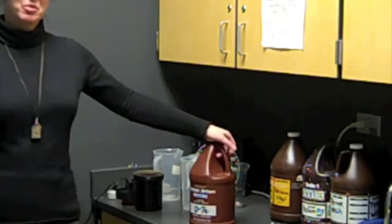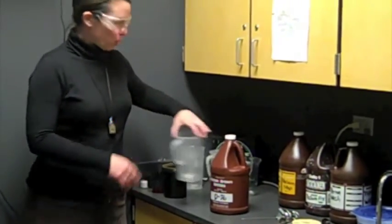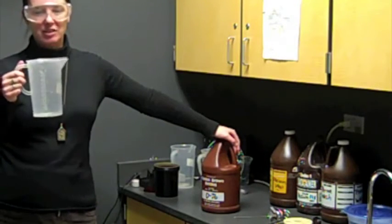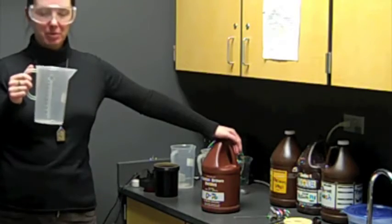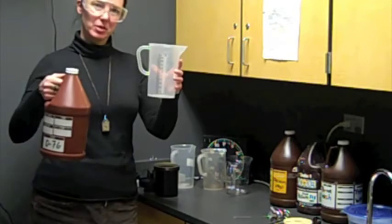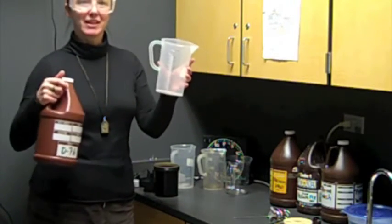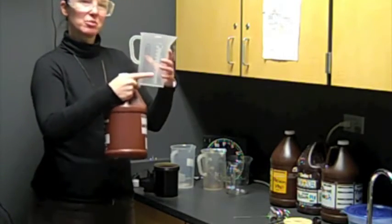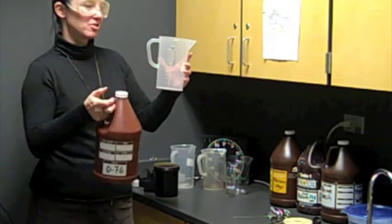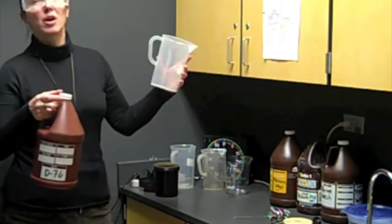When we dilute chemicals, we do it in a very specific way. We're going to add the water to the pitcher first. Just as you might know from chemistry class, you put the water in first for safety purposes. If you're pouring one liquid into another, the possibility of splashing is much greater, so we put water in first so that if anything splashes, it's a higher concentration of water than chemical.